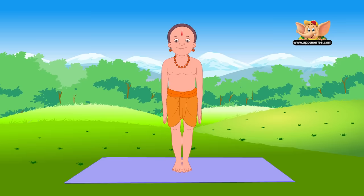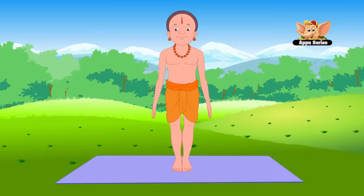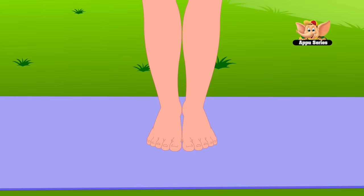Start by standing straight and keeping both your feet together. Raise your hands only slightly with your palms facing your thighs. Keep the heels firm.